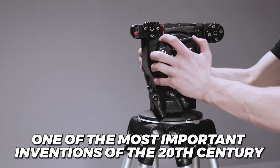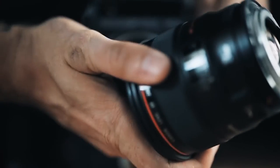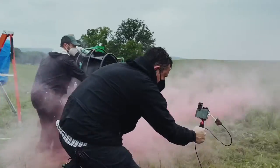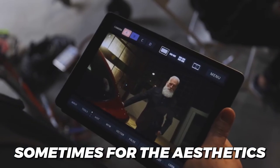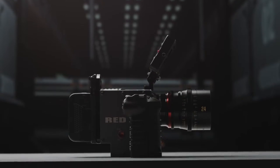The film camera is one of the most important inventions of the 20th century. After all, film cameras are what led us down the road to getting smaller and more advanced digital cameras, like the ones in smartphones. But film cameras haven't died out — many famous filmmakers and artists still shoot on film, sometimes for the aesthetics and often for other reasons. In this video, we'll be looking at film cameras and how they work.